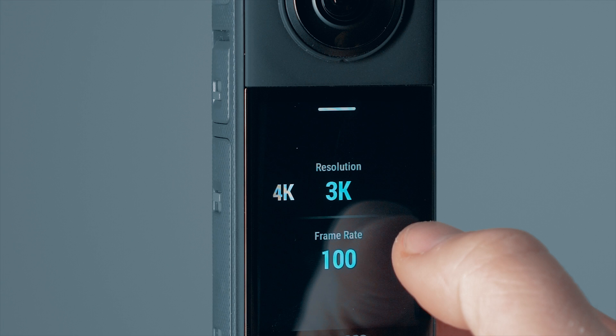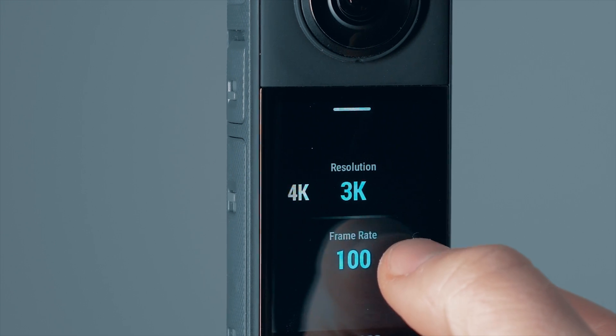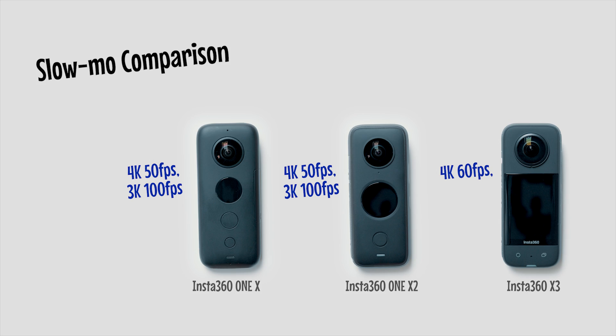And if you're looking for an extreme 100 fps slow-mo, you can find a new 3K 100 fps mode, which did exist in the original 1X and 1X2, but has been missing in the X3 until now.